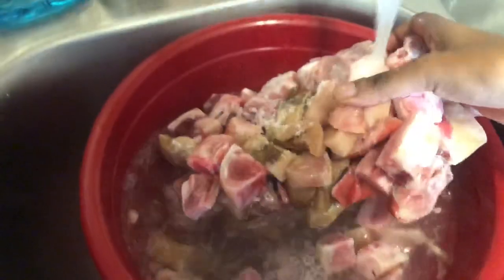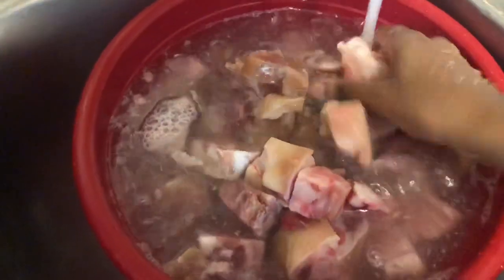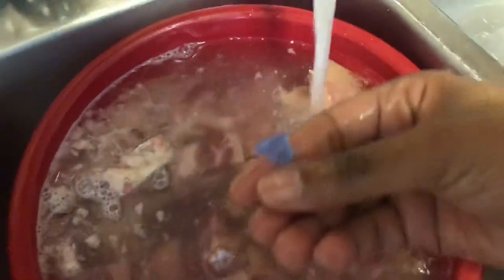You can see the dirty stuff on it — I'm not going to worry about that yet because it still needs to defrost. It's not going to take that long to defrost either, because you still have to cook this for four hours. So even if it's not all the way defrosted, that's fine. Kind of break it up — you see that stuff? That's a no-no, that's why we clean it.